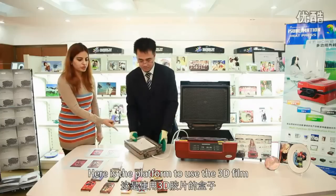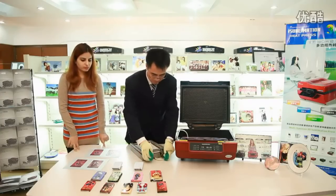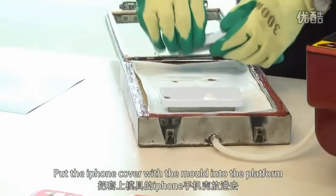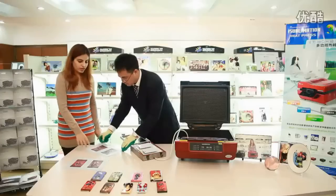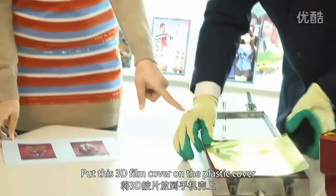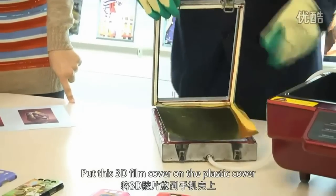Here is a platform to use the 3D film. Put the iPhone cover with the mold into the platform, then put the 3D film cover onto the plastic cover.